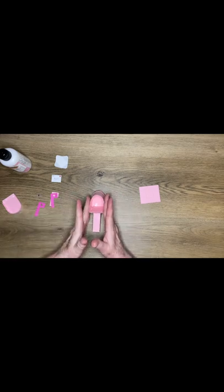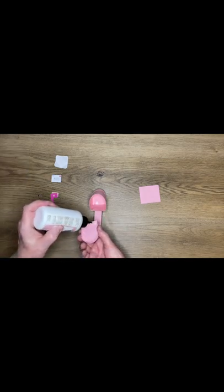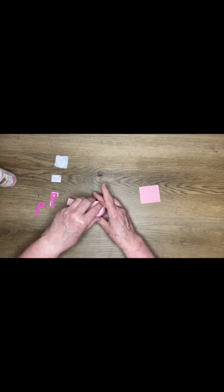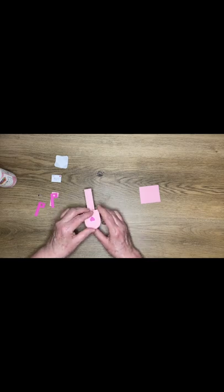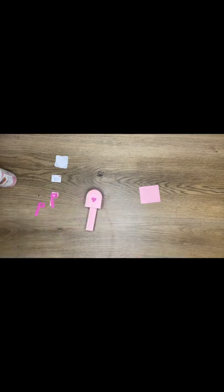So the order should be: construct the mailbox, put the post in, then glue the end flap and door to the mailbox, and let that dry.